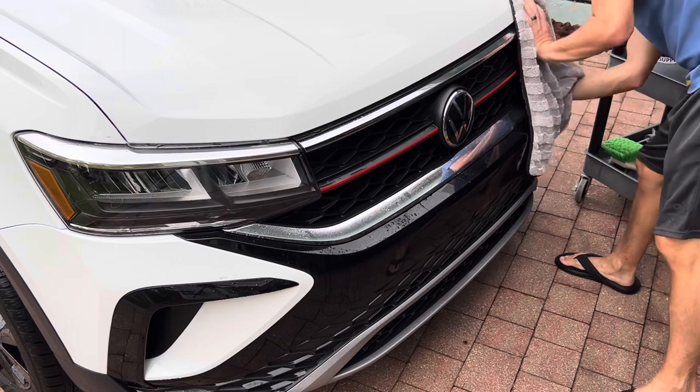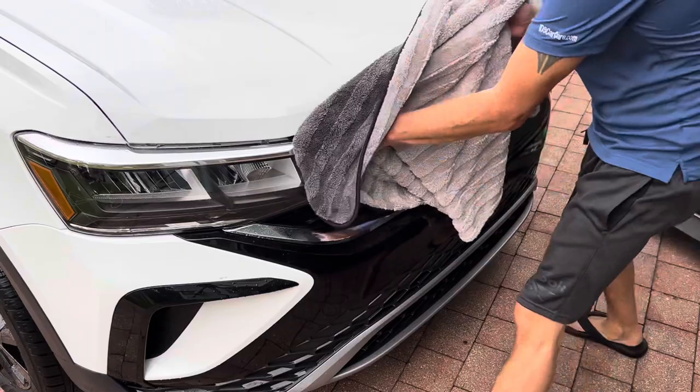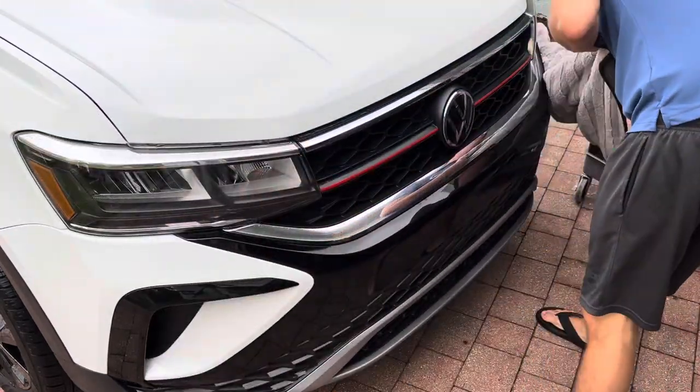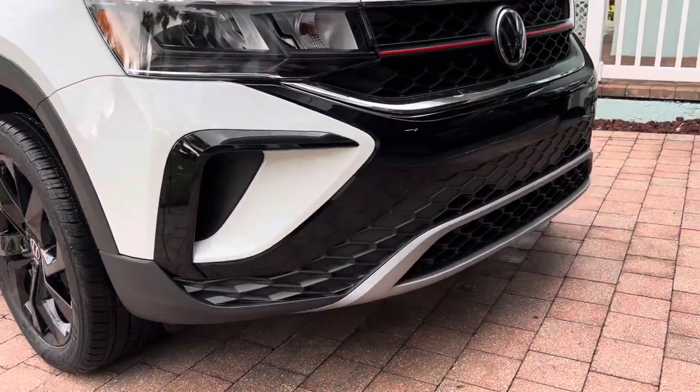Once you're completely finished washing the vehicle, use Poor Boy's World QD Plus as a drying aid. This makes it a lot easier to dry. It adds gloss, slickness, as well as paint protection. Dry the vehicle using one side of the towel and then flip the towel over to the other side to remove any streaks and buff to a high gloss.